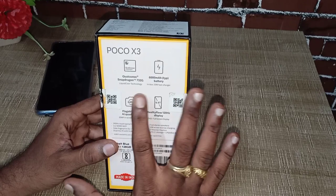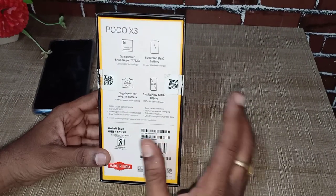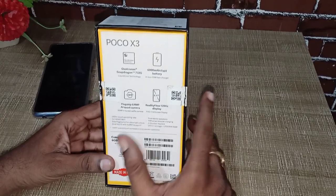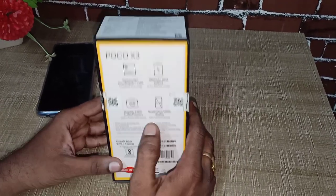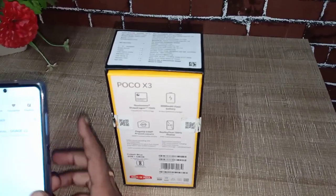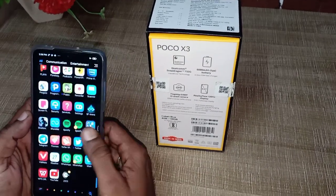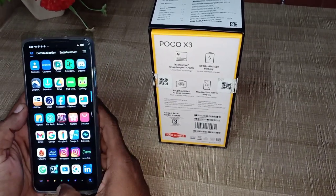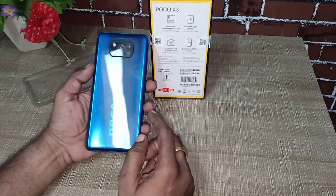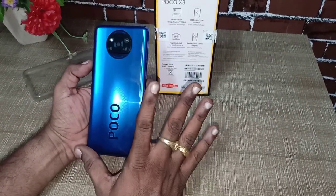It is special for Snapdragon 732G — very supportive. It has a 240Hz touch sampling rating. This mobile is very convenient and very easy to use. It is very fast compared to regular mobiles. If you have a back case, you can use plastic in the back case, but it has a rich look.